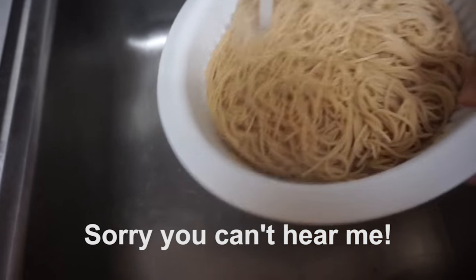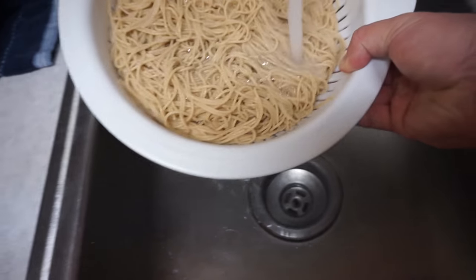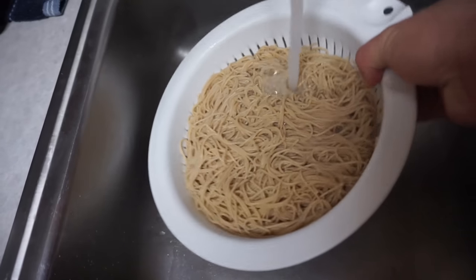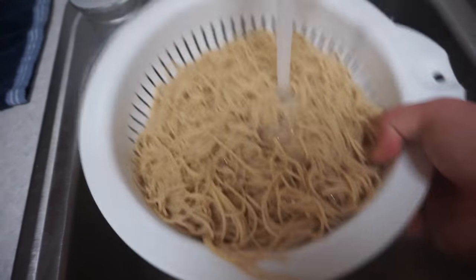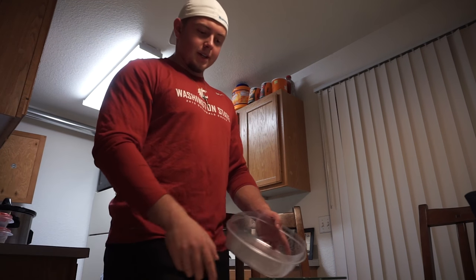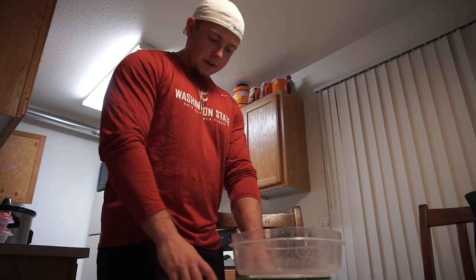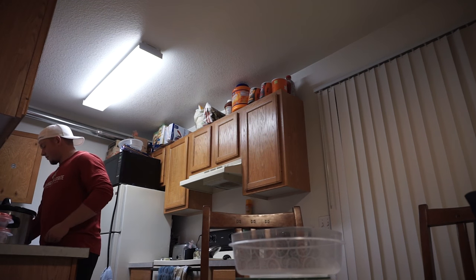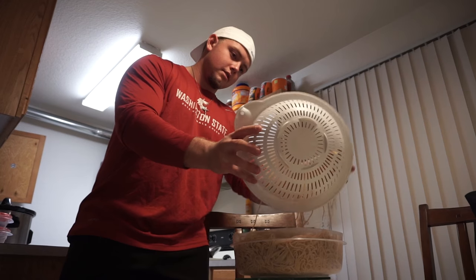After you cook it up, run it under hot water for a little while just to rinse off any oils. It helps with the taste and keeps it from sticking to the container, making it easier to get out. Just about 15 seconds, moving it all around in there. Once the spaghetti's ready to go into the container, you want to weigh the container again — because the scale will have turned off and won't know the weight of the container anymore — so put it on there and tare it again. After you do that, add the spaghetti to it.